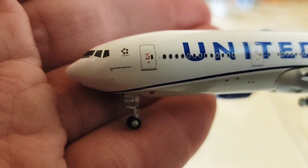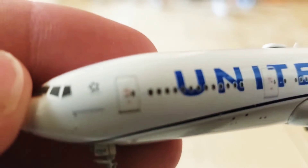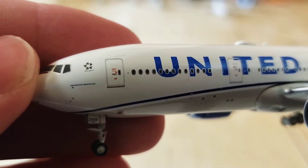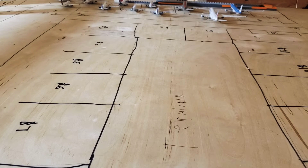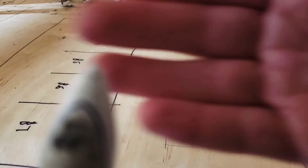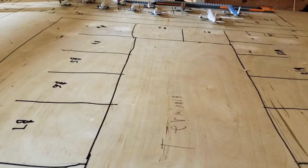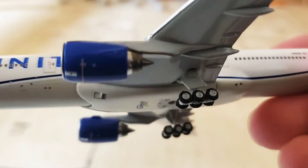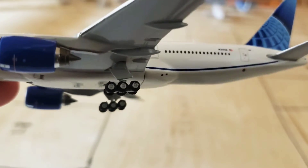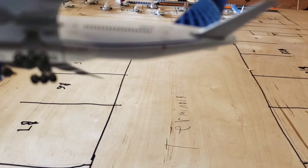So first we have the Star Alliance emblem. On the bottom here it says 777-200. And then we've got the new livery United. I'll get the type of engines — we've got the Pratt & Whitney 4077s.